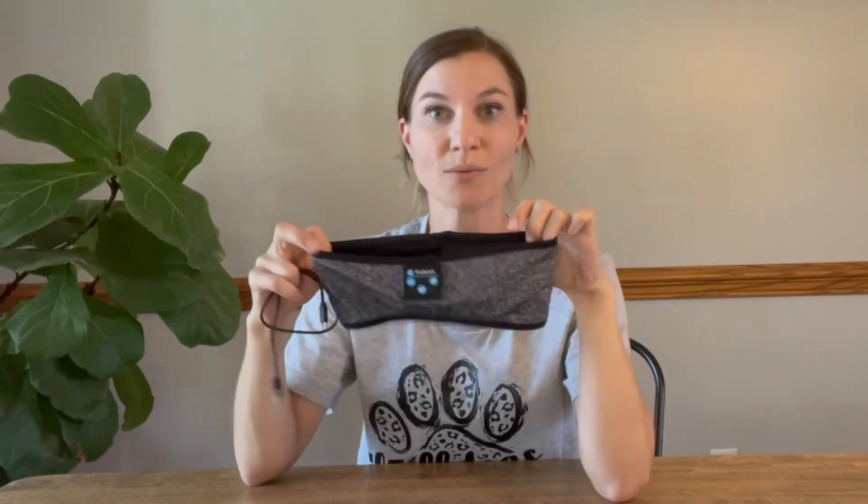You can charge it within one to two hours and the charge will last up to ten hours, so it would also be great to take with you when you're traveling. Not only can you use it when you're exercising and sleeping, but traveling as well.